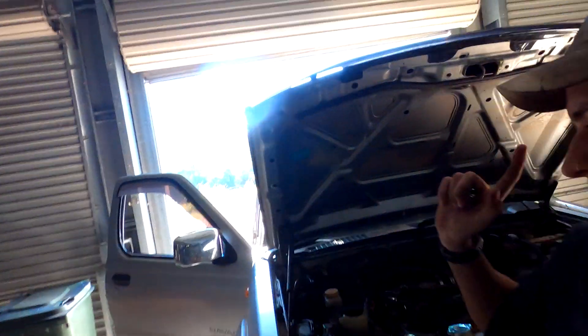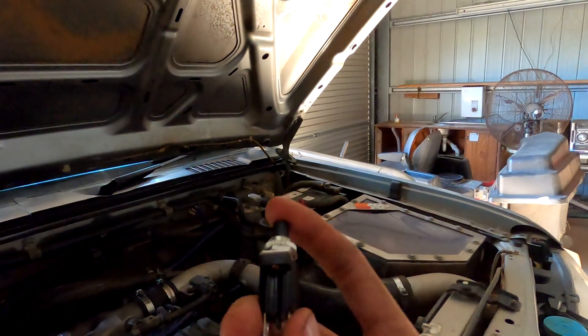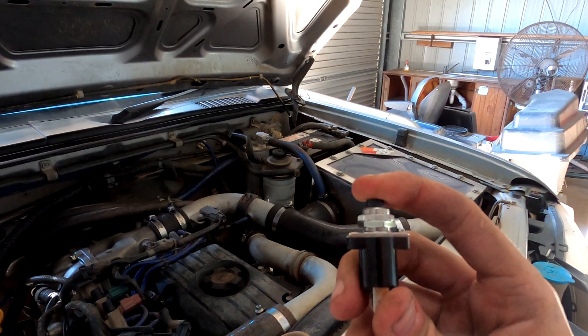Alright guys, so we're back with the D22 Navara. We're gonna be doing the glow plug switch. I've got myself a little momentary on/off switch.